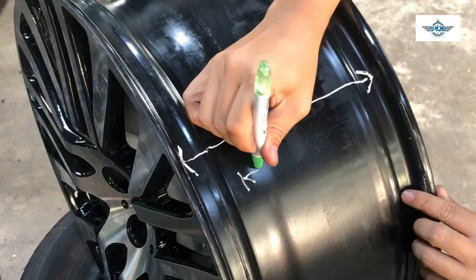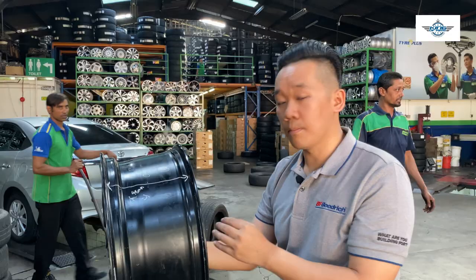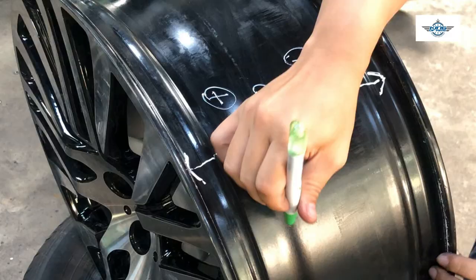So this particular rim has offset positive 40. What does it mean? The mounting surface is located 40mm on the left-hand side of the zero. So imagine another scenario — a set of rims has an offset of positive 20.